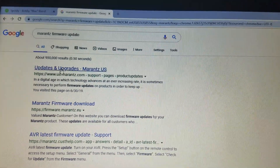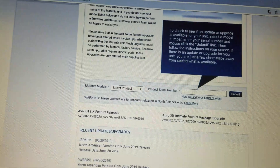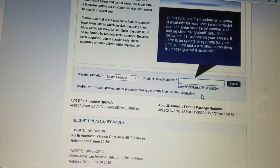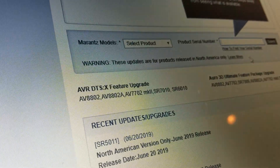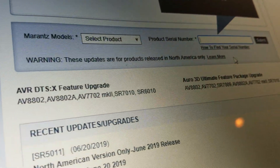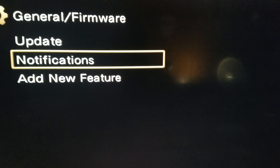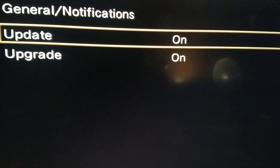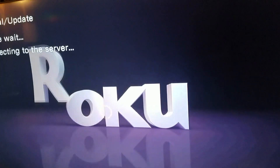Keep in mind, you can also just go to Marantz.com and select based on your specific model and serial number if there is an update relevant for your model. Lately we've got the DTSX feature upgrade as well as the Auro 3D Ultimate Feature Package upgrade. You can also go into the notifications tab under the menu on your Marantz or Denon and have the update and upgrade features turned on.